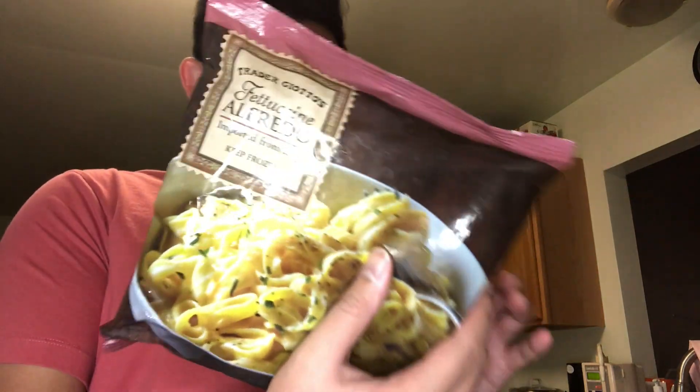What's good YouTube, it's your boy JJ Search coming at you with another video. We're here with a cooking video — we're gonna make a Trader Joe's fettuccine Alfredo, imported from Italy. Jacob and I are really hungry and it's my first time cooking this thing — first time cooking at all, actually.